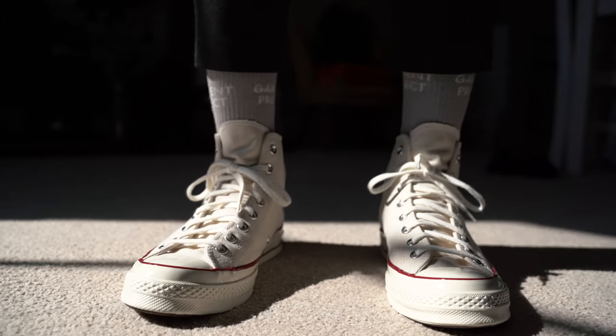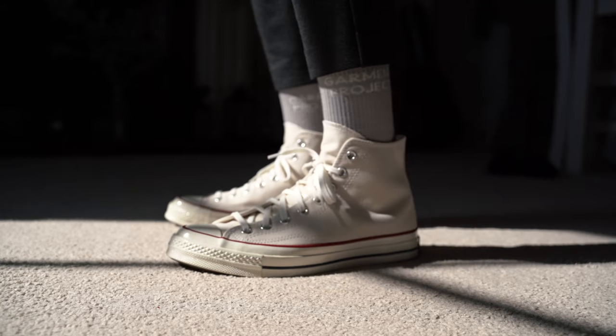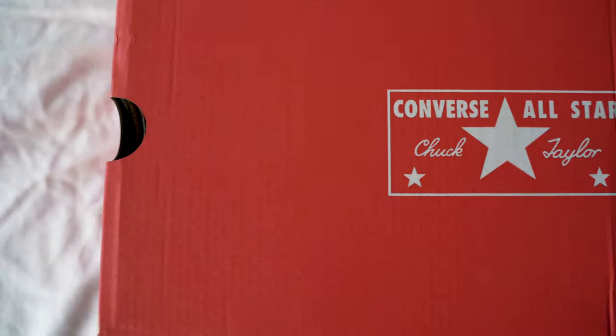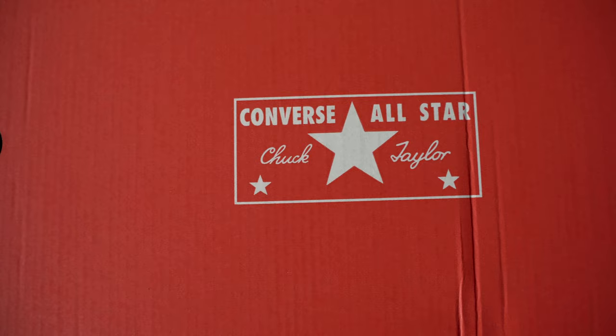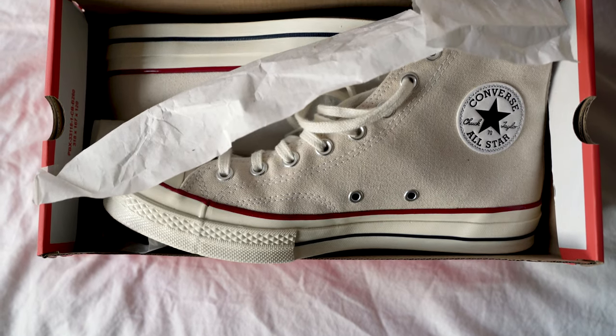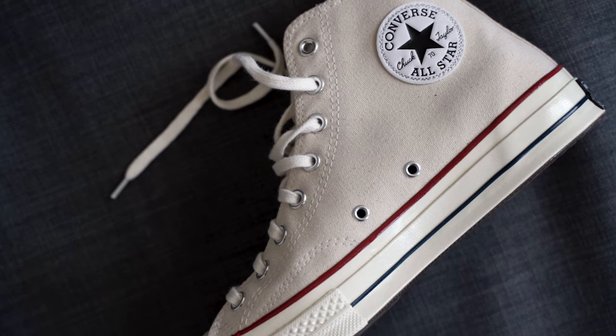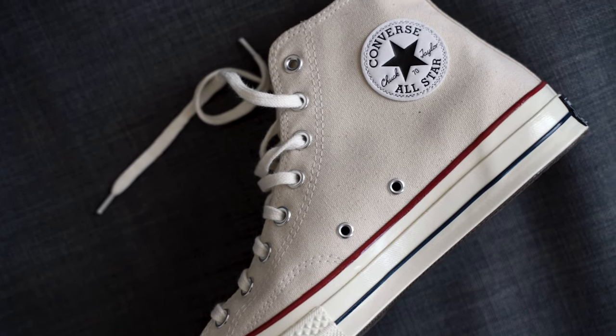Today I want to talk about the Converse All-Star High Top Chuck 70. It's a recrafted version of the original Chuck Taylor from the 1970s. I've never really been one for high top sneakers, but there's always been something about these that's drawn me in. I think it's the slim silhouette and the canvas material that runs up the leg, looking more like a sock rather than a shoe.